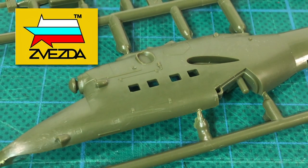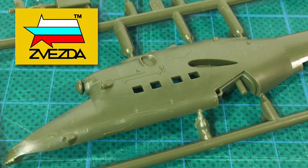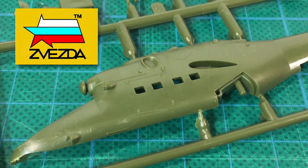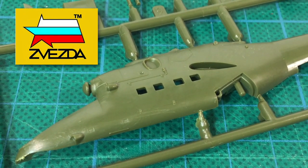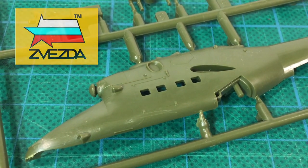I've always wanted to look at the Zvezda 1/144th scale modern helicopters, and I've finally succumbed and bought the Mi-24 Hind kit. So today, join me in an unboxing where we peer inside and see what a small-scale Zvezda helicopter kit looks like.